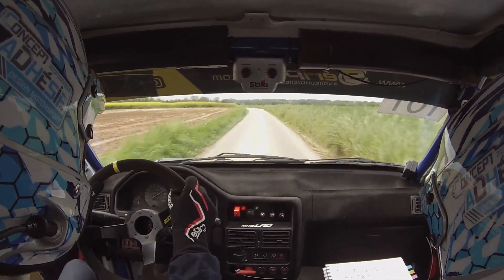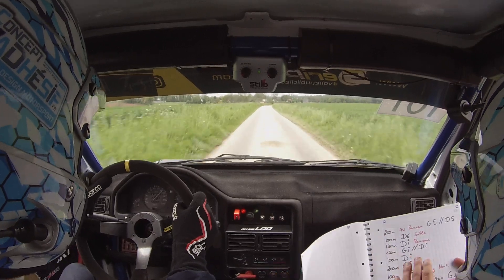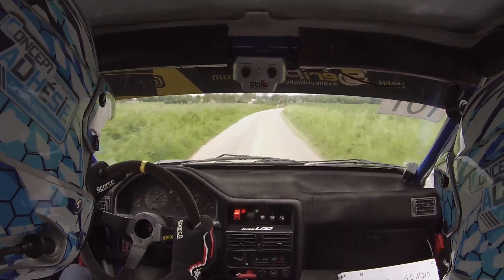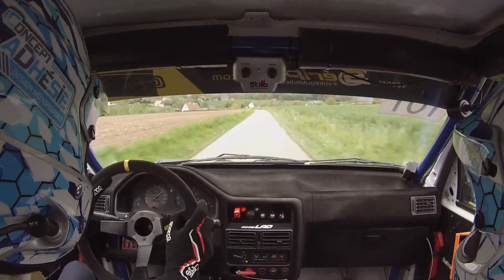Pour droite. Droite 200 mètres, au panneau, gauche, 5. Au panneau, gauche, 5, Nico.